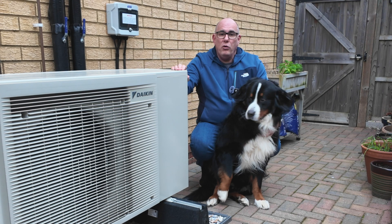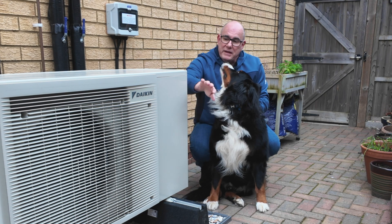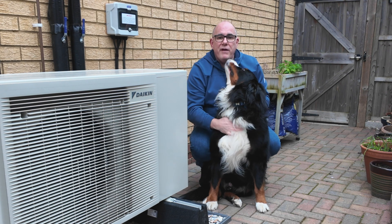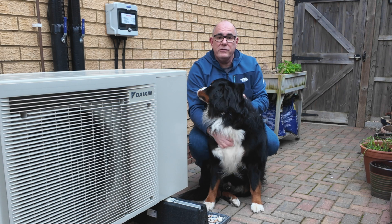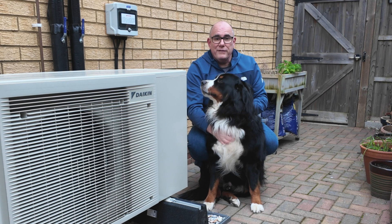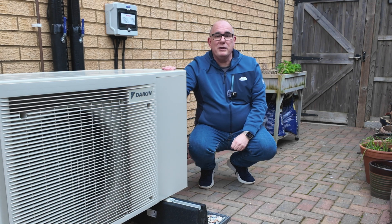One last thing to consider is pets. Not all pets have a big furry coat like Yogi here. The air coming out of the unit is very very cold, so it's worth thinking about how to screen this off from your pets — they'll get a big shock if they walk past something blowing out minus 20 degree air.